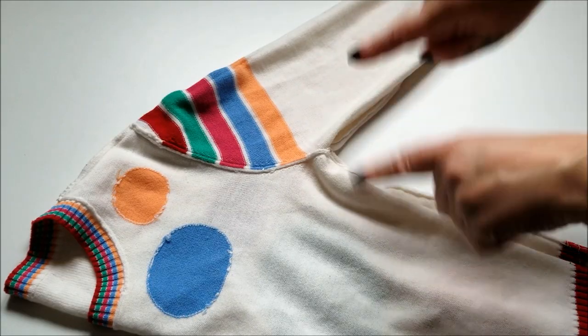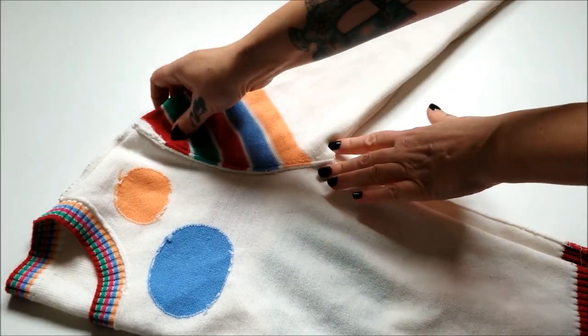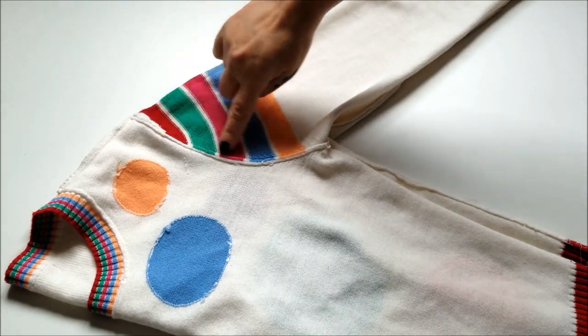First, flip the sweater inside out and then fold it in half with the shoulder and underarm seams of the sleeves lined up. Then go ahead and chop off the sleeves as close to the seam as possible.